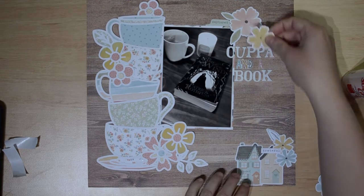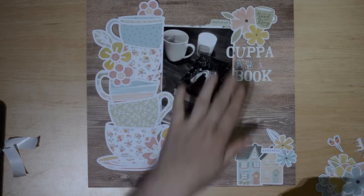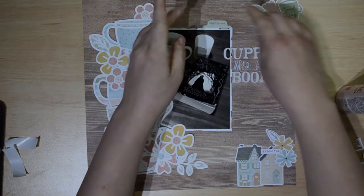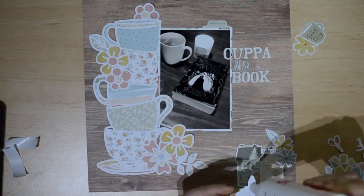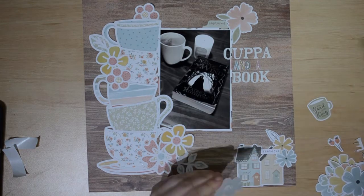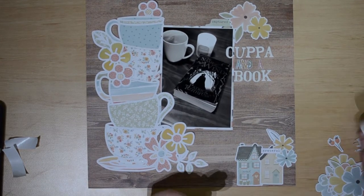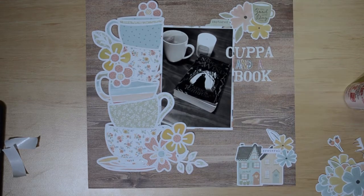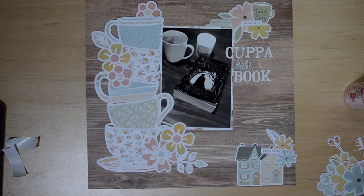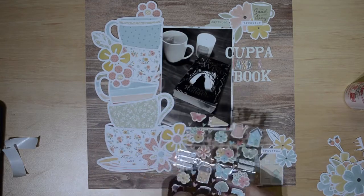I'm then going to build another cluster at the top. I had a tiny ephemera piece that says 'captured,' which I thought was very fitting. I'm coming in with another pink and yellow flower and a coffee mug that says 'good day' in green, which ties in a bit of that green. You can see it also joins my title and brings your eyes to it — everything kind of flows, with that visual triangle sweeping your eyes over the photo and title. I'm also adding a tiny word sticker that says 'precious.'